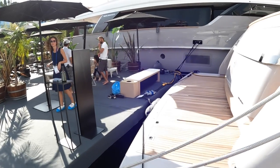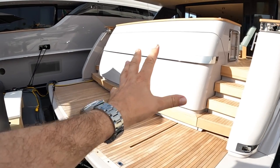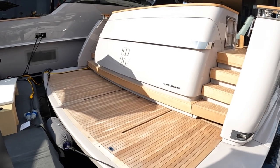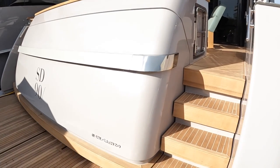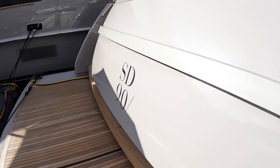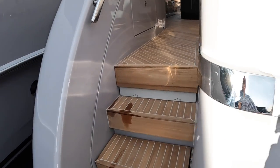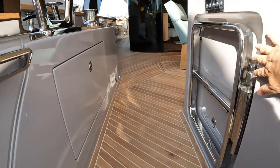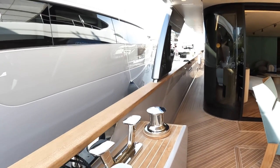We're going to step on via the bathing platform. There is a tender garage, so this all opens up at the back — you slide your tender out onto here and that lowers down into the water. That's basically how you launch your tender. Walking right across the platform, there's a lot of stainless steel detailing and teak — it's all very San Lorenzo, high quality, just gorgeous.